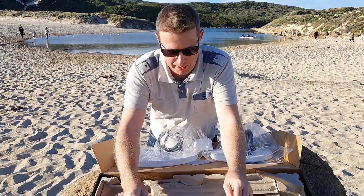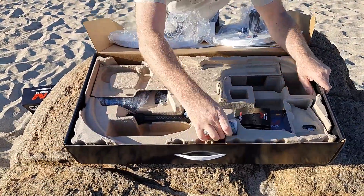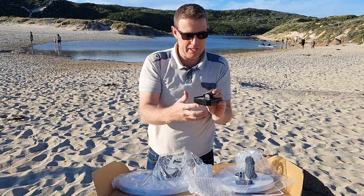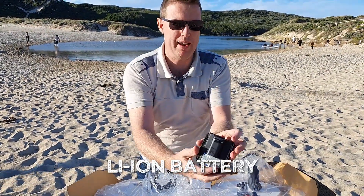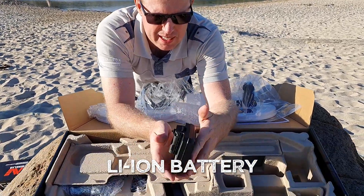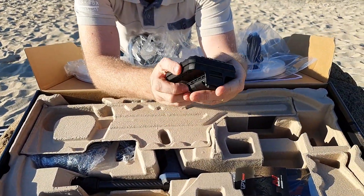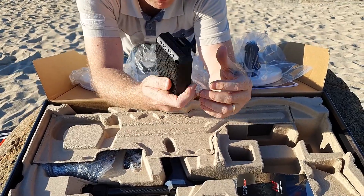What else have we got in the box? This looks like it might be the computer unit for the top end — actually no, it's the battery for the back. Very compact battery. You can see it's quite lightweight in comparison to say the 7000 battery. That's actually pretty impressive.